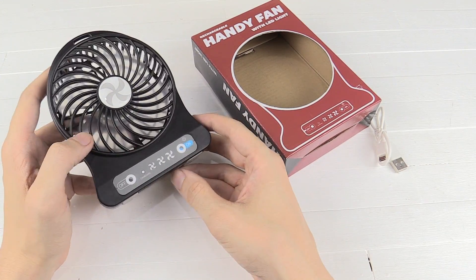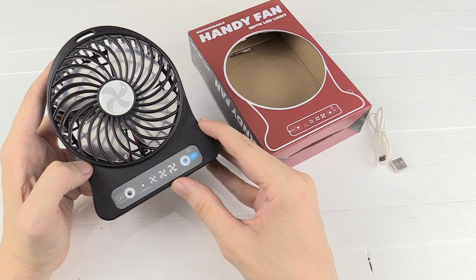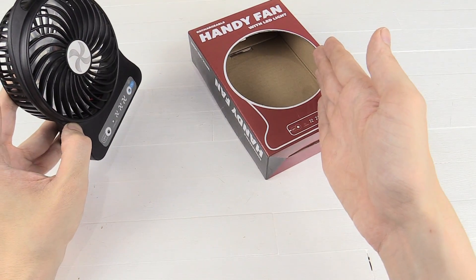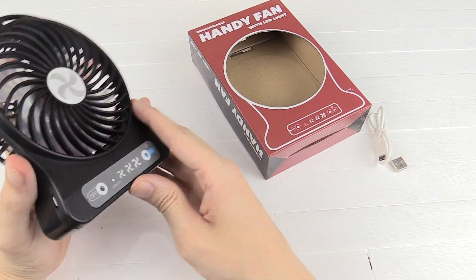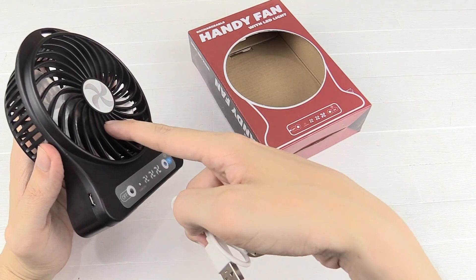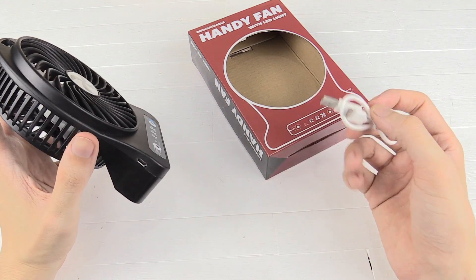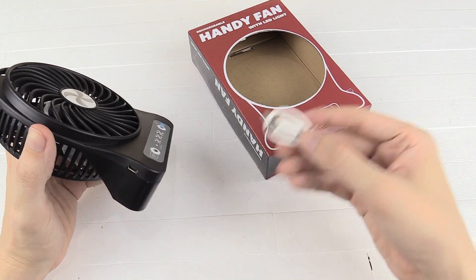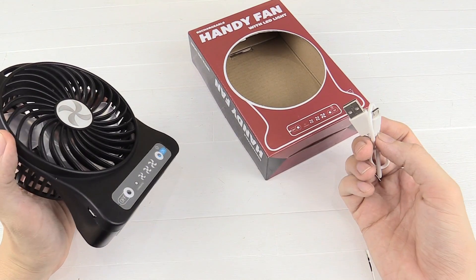Out of all the USB fans I've reviewed, this is the most powerful one so far. There is no doubt when you put this beside every other one — this is the most powerful, and it charges by USB. All they give you is the USB cable and the fan; you do not get a charger, so you have to use your own, but everybody's got a USB charger nowadays or you can just plug it into a computer, so it's really not a big deal.